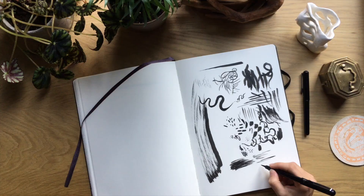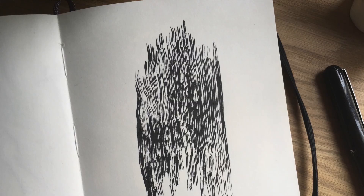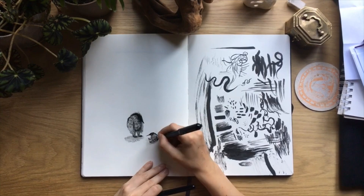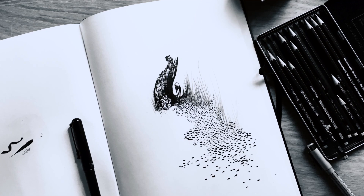In this class, I'm going to bring you through an array of different exercises and demonstrations in order to show you all the variety of things that you can do with a single tool — the brush pen. We're going to do exploratory drawings, abstract drawings, and figurative drawings, and just see how far you can go into varying the types of lines and marks and textures that you can create.